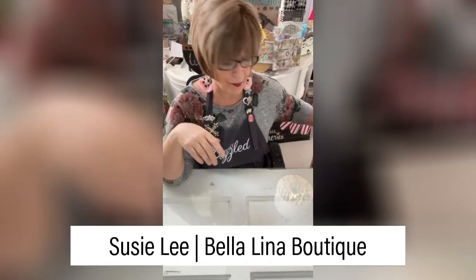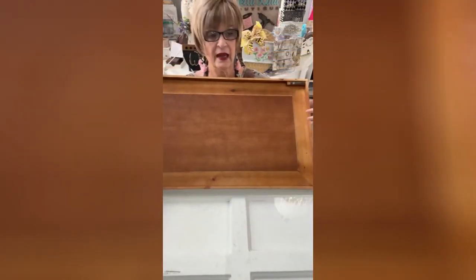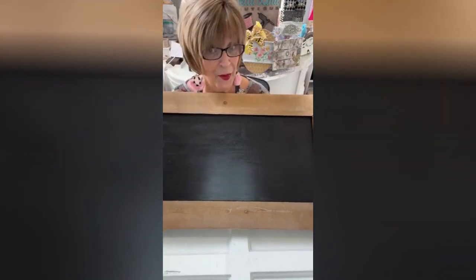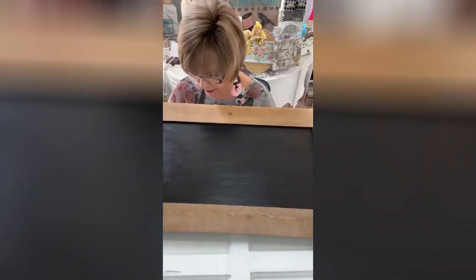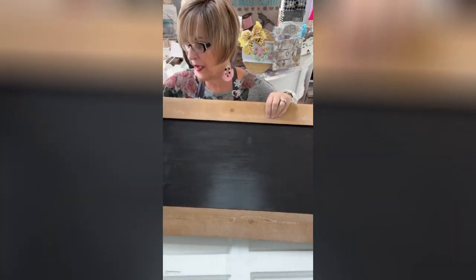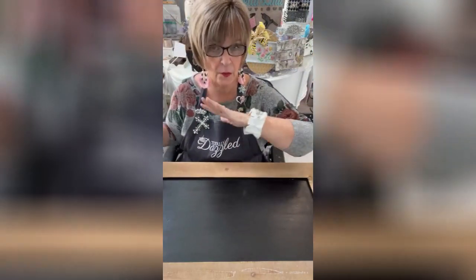I bought this surface at Hobby Lobby probably months ago, and it all looks like this. It had this color in the center, but I switched it out a little bit, and it's not going to remain black — it's going to be crackle finished. I prepared the surface with black Fusion Mineral Paint, cold black it's called, and then dried it completely.